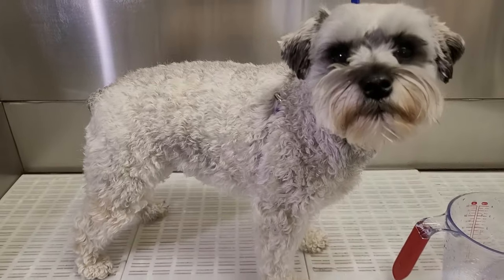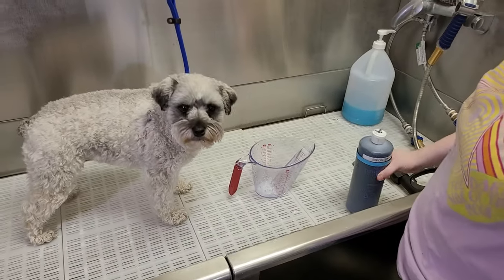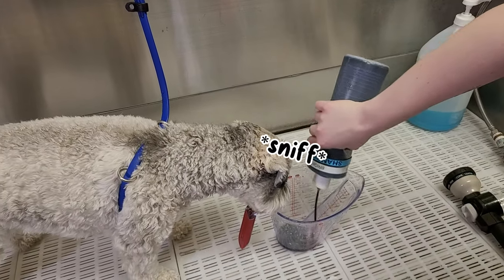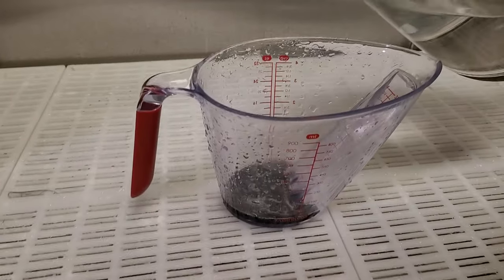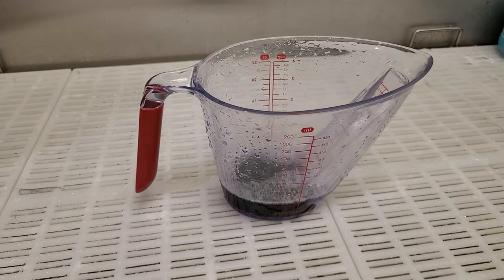Steps one and two are easy. First, you need your dog, and then you need your groomer. The next step is easy too — you only need to add one to two ounces of your soap to your measuring cup, then add one to two ounces of warm water. Generally, you want to keep it to a one-to-one or a two-to-one ratio.